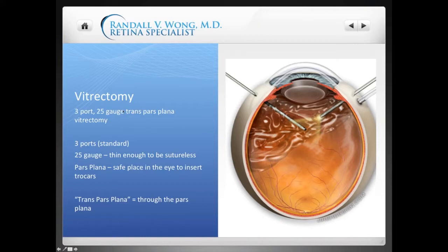What you may be seeing on other sites is that certain people will offer to do a three-port 25-gauge trans pars plana vitrectomy, or simply a vitrectomy. Let's go over the nomenclature. The three ports are standard — that means I'm going to make three holes in the eye: one for my left hand, one for my right hand, and we'll also insert a tube in the third port to keep the eye inflated as we're operating. 25-gauge refers to the thickness of the instruments.